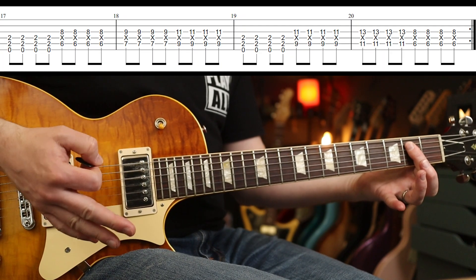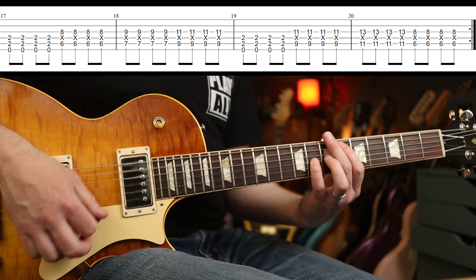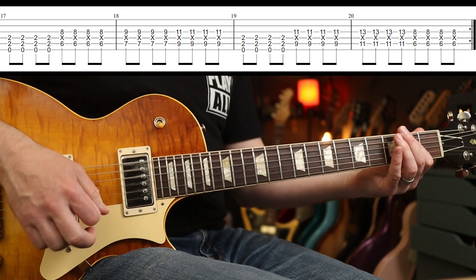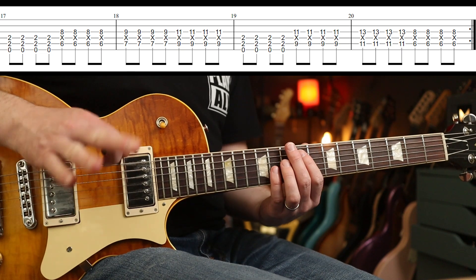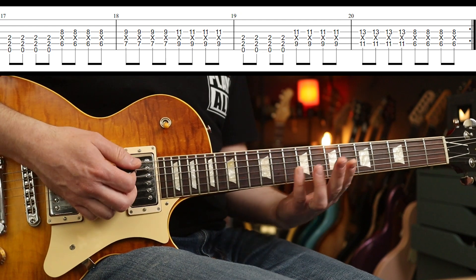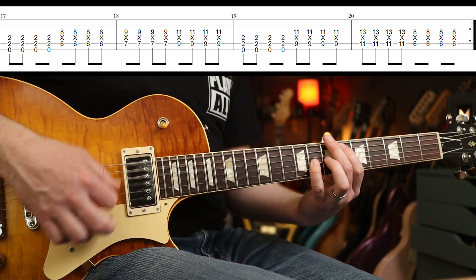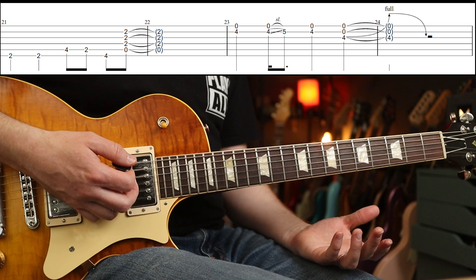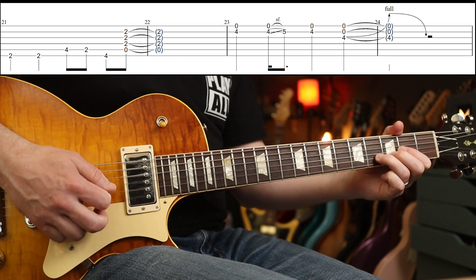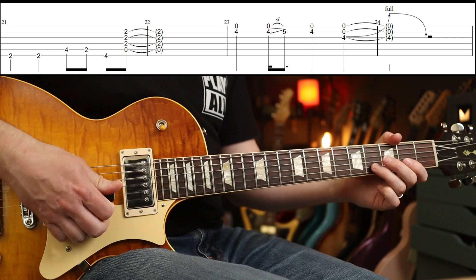Next time, for the second half of this phrase, you go to an E5, then repeat the same first part — that's what you've played already. Here, you go up to the ninth fret: nine, eleven, back down to six. And that's it, you're done. Back into the verse. A little bit less gain in that part, but anyway.